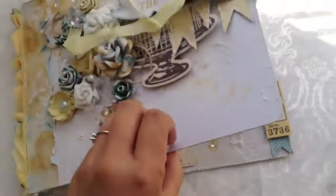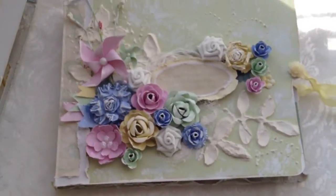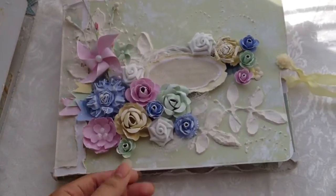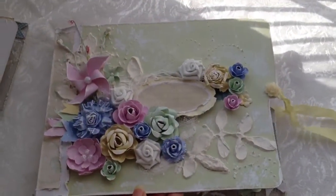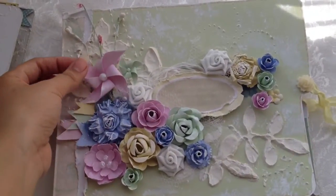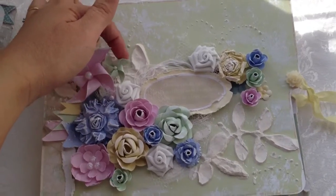The second file folder, or memory file, actually has like a springtime kind of feel to it with the pastel colors and everything. This is the front cover — I just have my handmade flowers here and two cute little pinwheels.